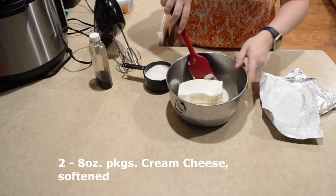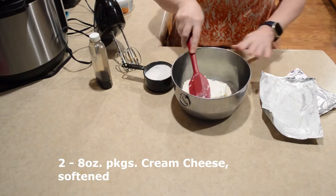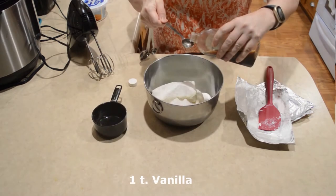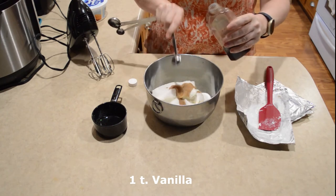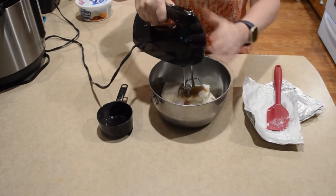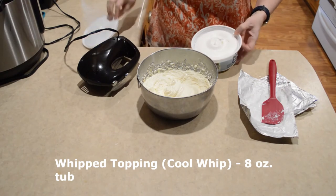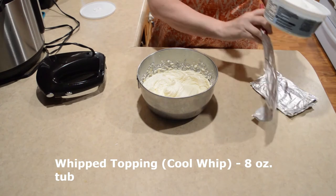As you can see here, I have two blocks of cream cheese that have softened almost to room temperature, but not quite. I have about three-fourths cup of sugar, and I'm just going to use my hand mixer. And I'm going to fold in one eight-ounce tub of Cool Whip.